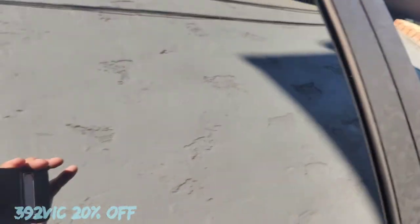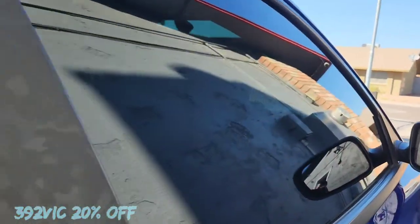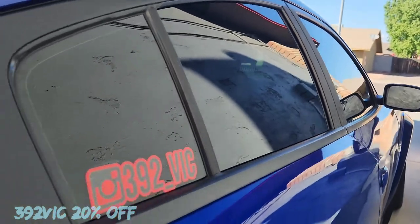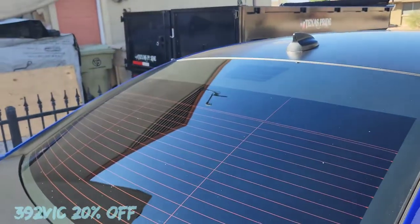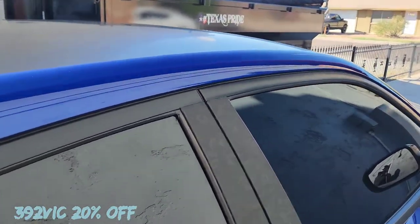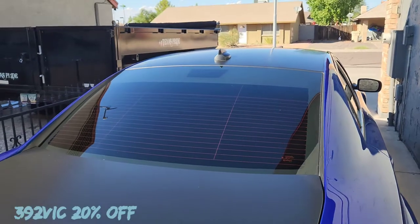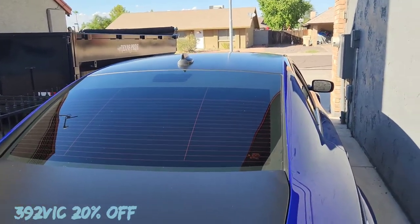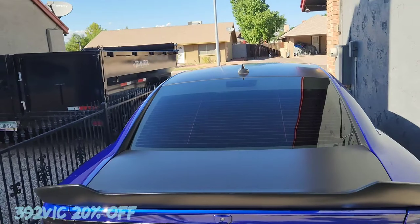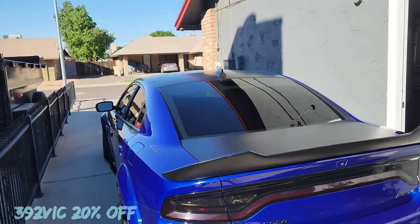Oh yeah, this looks nice. It does look pretty shiny compared to that other window. I like it. Now I'm going to do the back window and the rest of the windows, and then spray the whole car down. I'm going to test the durability and see how long it lasts, since I wash my car pretty often.